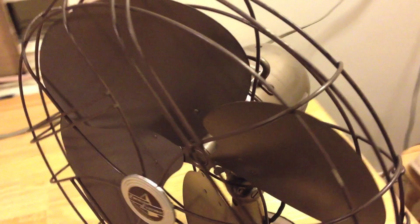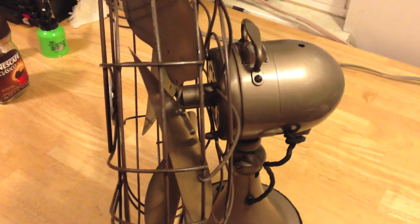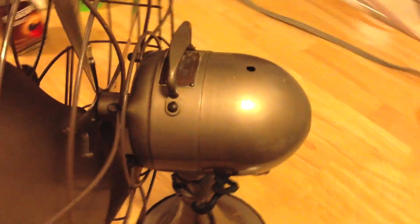The only problem with it is the blades are slightly out of alignment, so it makes the whole fan housing vibrate.